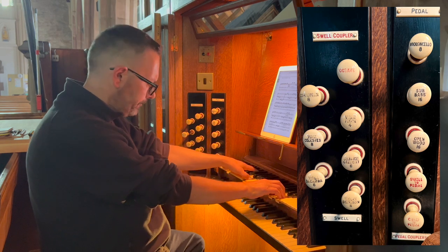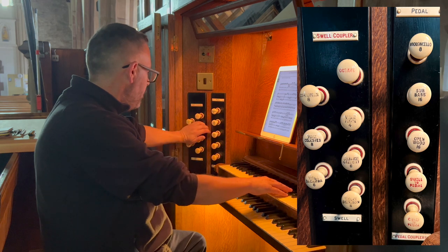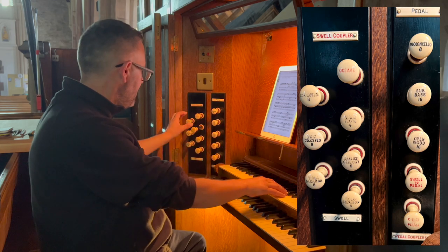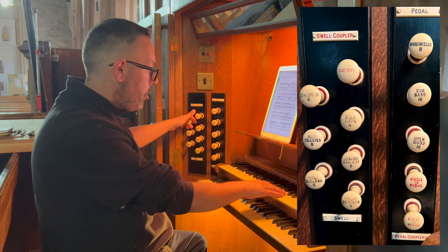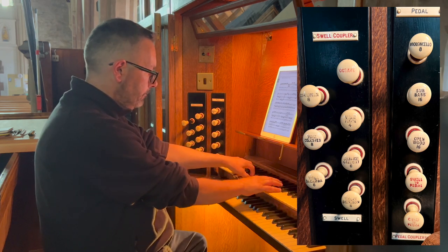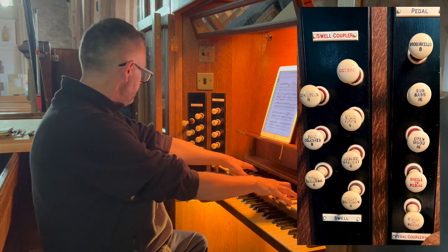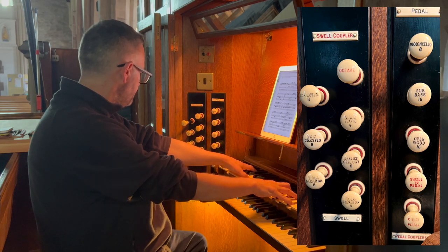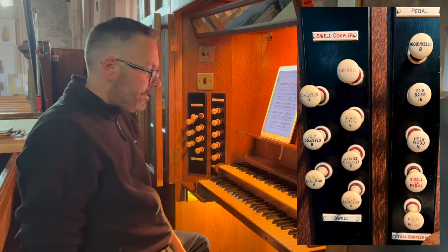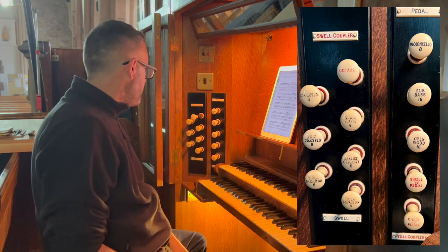An 8-foot voix céleste — lovely string. A 4-foot flute. And a pretty stunning reed: we have an 8-foot cornopean. We also have an octave, which effectively is a 15th — it plays everything an octave higher to make it brighter and to make up for the fact that we don't have a 2-foot on the swell.